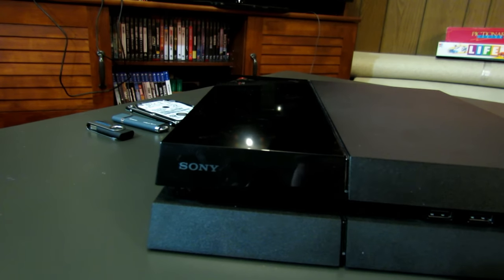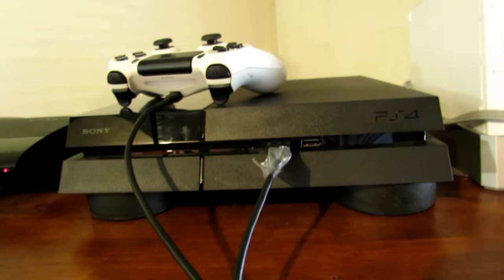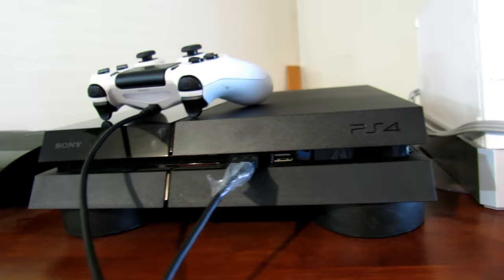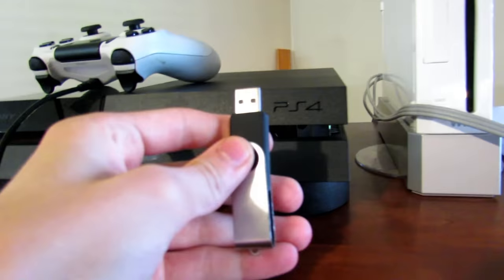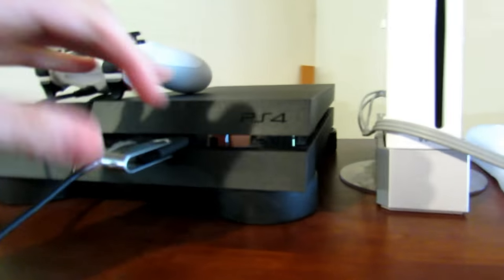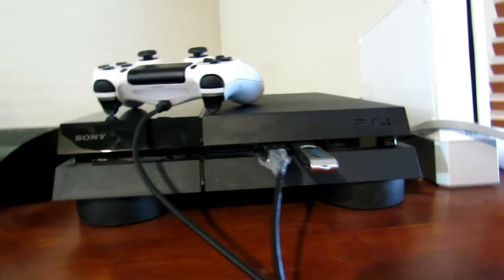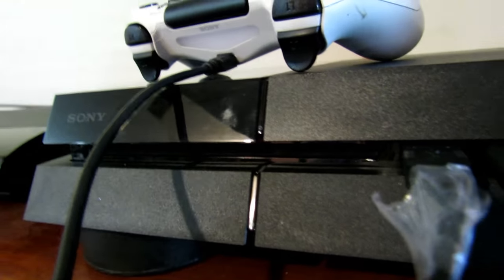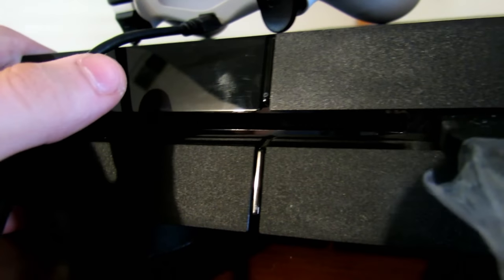Now this is step five. Now that we've got the new hard drive in there, we can go ahead and set it up. Once you plug your PlayStation back in after putting in the hard drive, take the USB stick with the software update on it and insert it into your PlayStation, so that it can restore the operating system when we turn it on. Pay attention to this step because it's very important: hold the power button for eight seconds so that you hear a second beep, and that way it goes into safe mode.